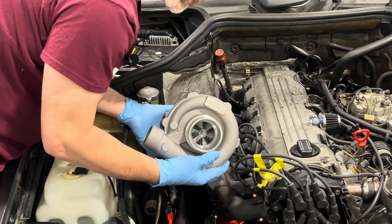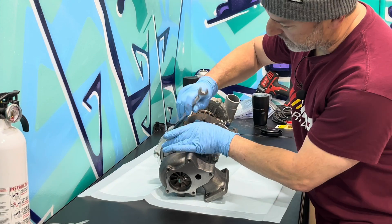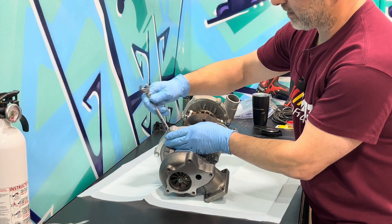Alright, now that we've got it clocked, we're going to go ahead and tighten it up, and just go around and tighten it back up.